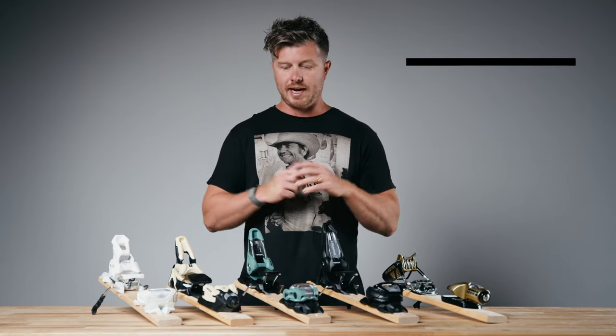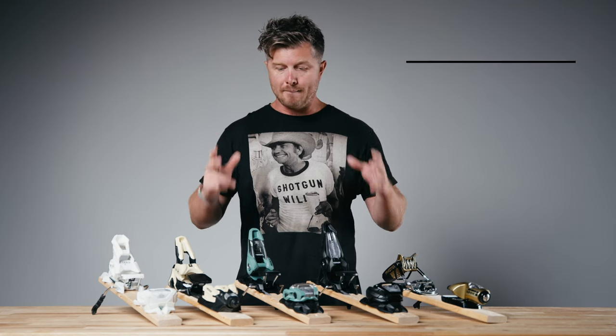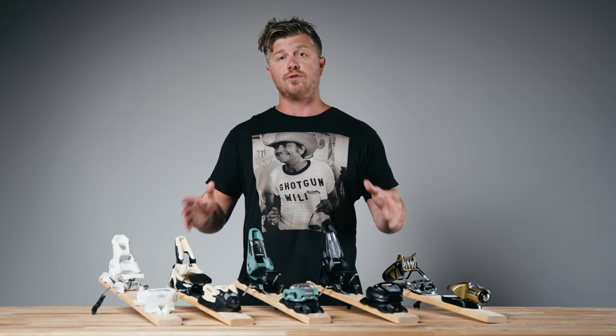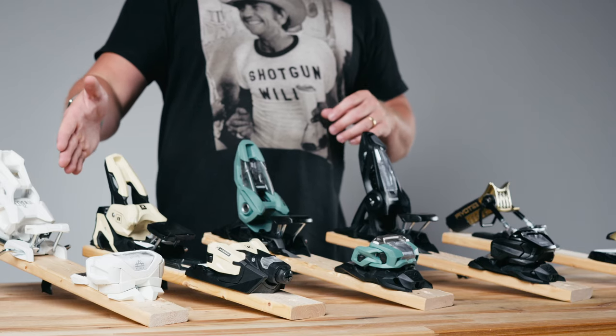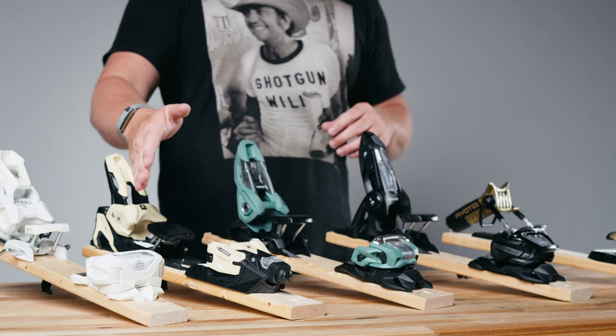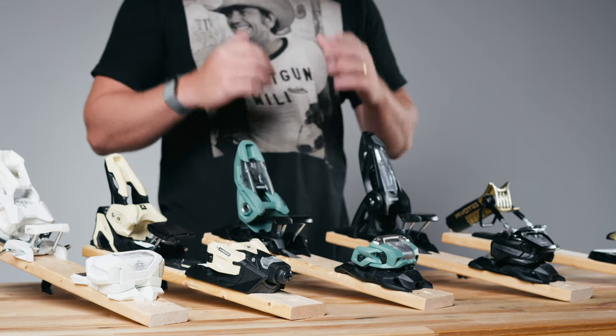Hey guys, George of the Ski Monster, and today we're going to talk about how to choose a pair of alpine ski bindings. If you're shopping for a pair of bindings for the resort, chances are you're looking at one of these five: the Tyrolia Attack, the Salomon Armada or Atomic Strive — all of them the same, just different branding — the Marker Squire, the Marker Griffin, or the Look Pivot.